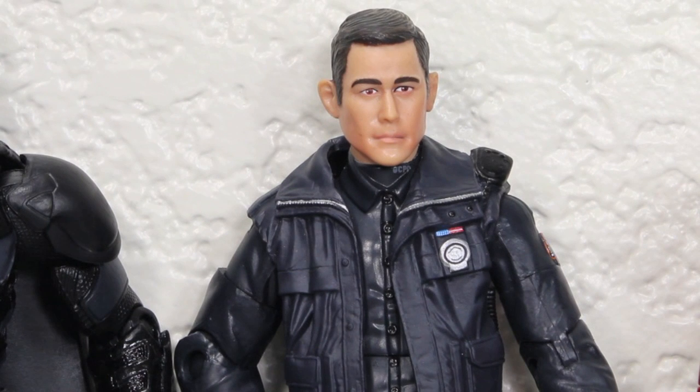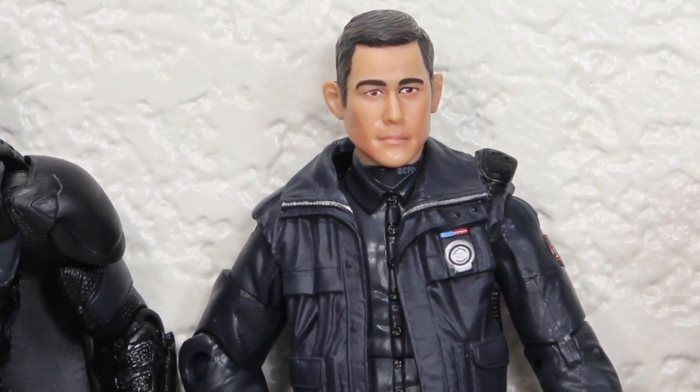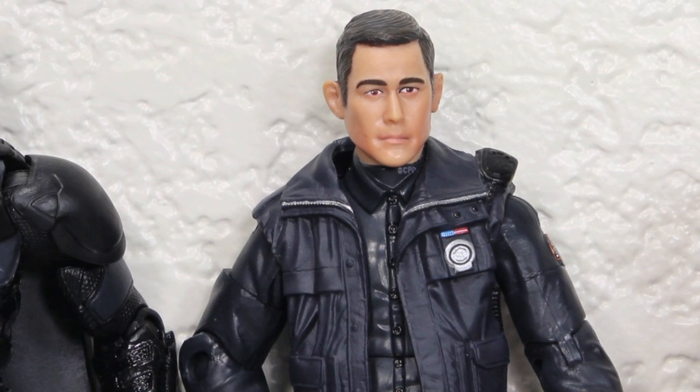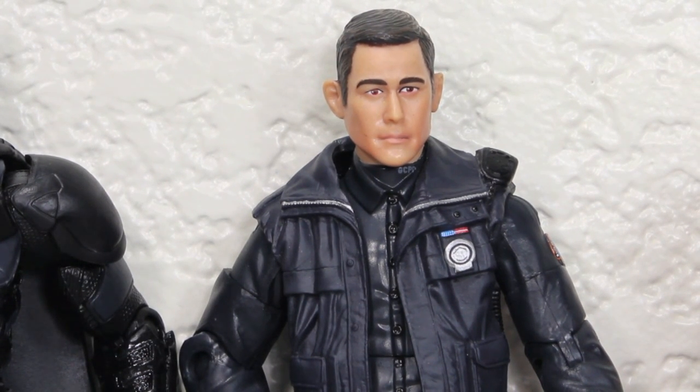Spoiler alert: if you haven't seen The Dark Knight Rises, John Blake is actually revealed to be Robin, and he's a really key part of the film. He will probably be the one who becomes either Nightwing or the new Batman — I can't see him becoming Robin because why would you use your first name? I think this figure is essential to have, not only to complete your Bat-Signal, but because he's a really cool character. I really liked him in the movie and loved Joseph Gordon-Levitt. Now you also have a figure if you want to do Inception customs or anything like that.